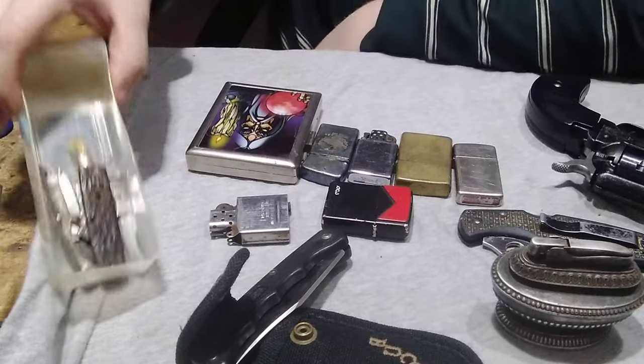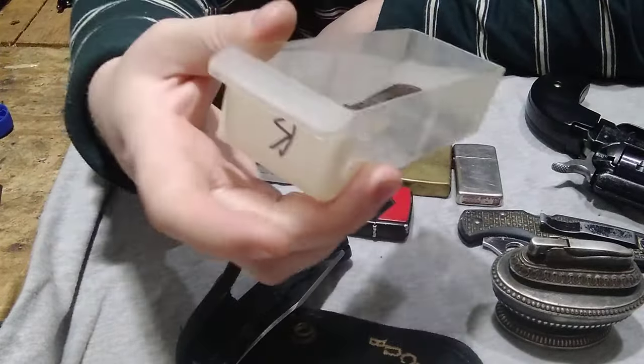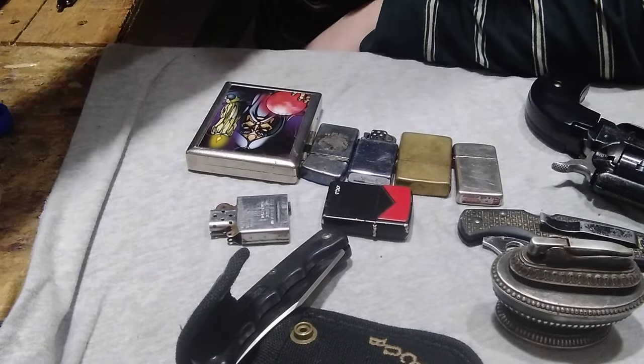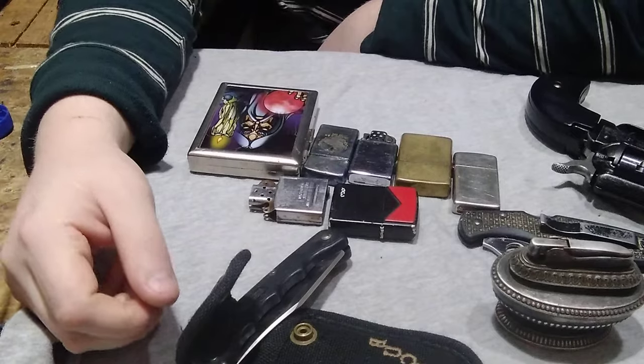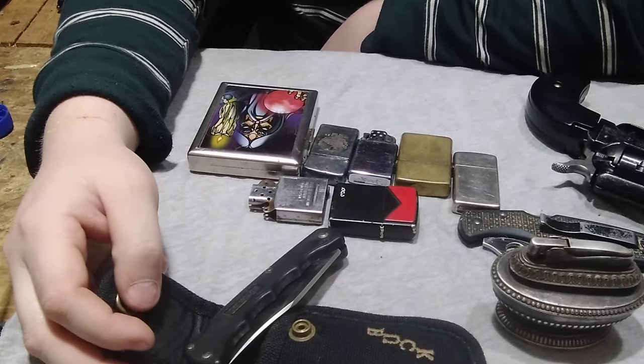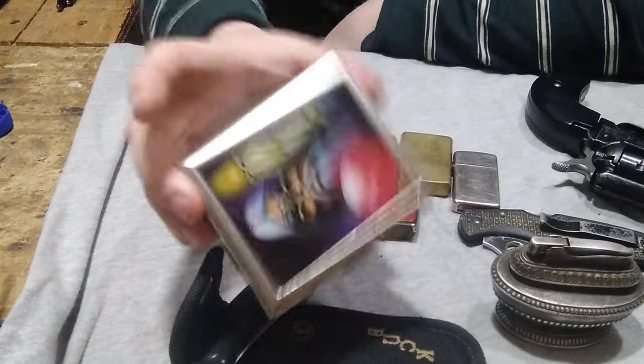I bought a lot of pocket knife parts — this isn't all of them, just some. These are all Remington parts that I'm saving. I found some lighters for my good buddy, so I thought I'd go ahead and show these off. I found a handful of Zippo parts and a cigarette lighter holder.